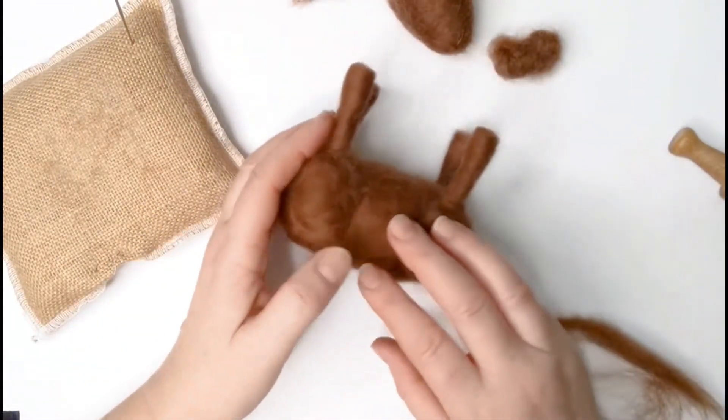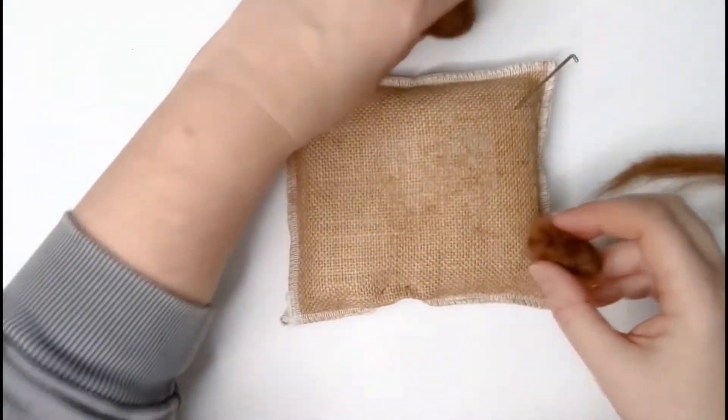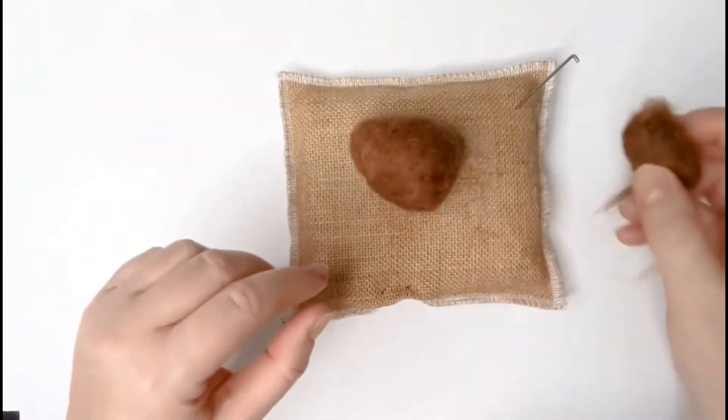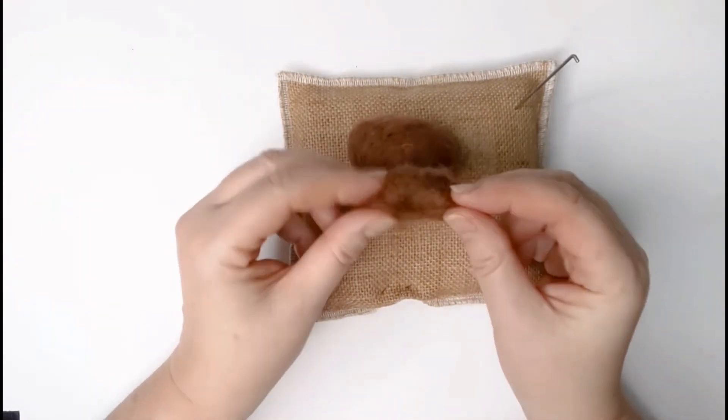We're going to move on to attaching the neck to the head. You have your head here, and we've got the neck that we made earlier in the previous tutorial, with the ends that are quite loose. Looking at your head, decide which end you're going to attach to.